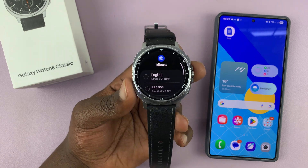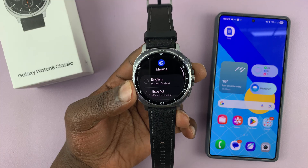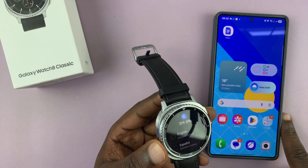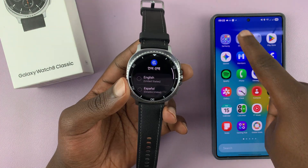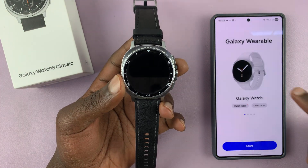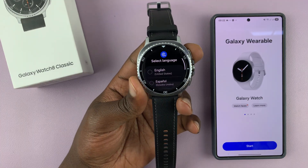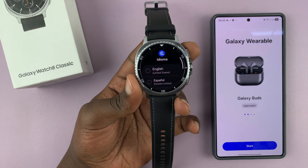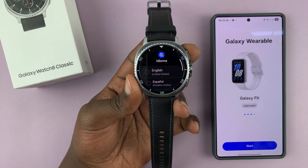I'm going to take you step by step on how to set up your Samsung Galaxy Watch 8 or 8 Classic. You do need to have a phone next to you. If it's a Samsung phone, it should come pre-installed with the Samsung Wearable app. If you have a non-Samsung Android phone, you can go ahead and download the Galaxy Wearable app from the Google Play Store and launch it.